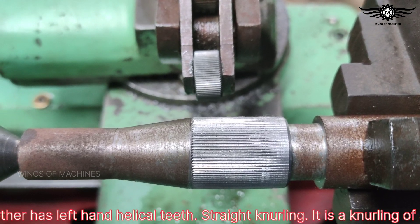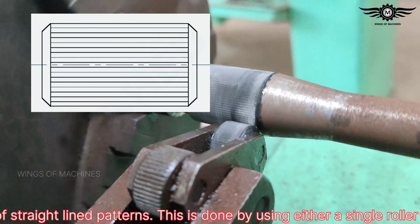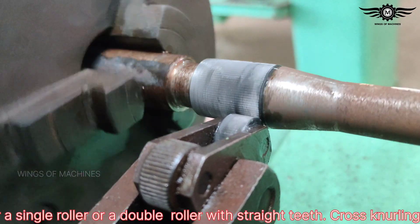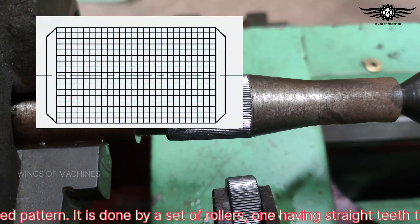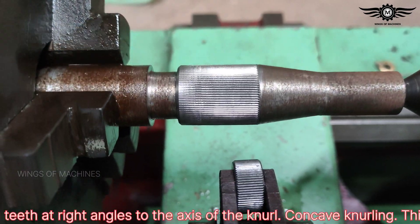Straight knurling is a knurling of straight-lined pattern. This is done by using either a single roller or a double roller with straight teeth. Cross knurling has a square-shaped pattern and is done by a set of rollers — one having straight teeth, the other having teeth at right angles to the axis of the knurl.